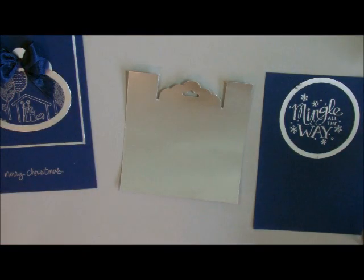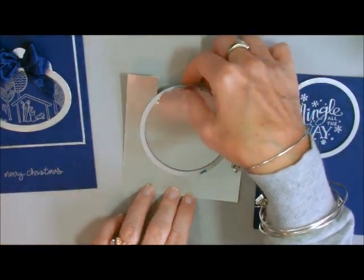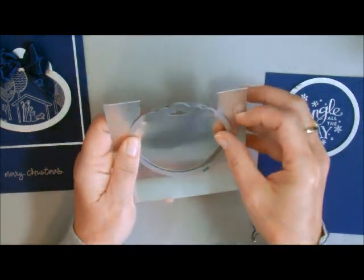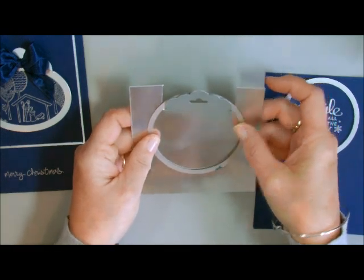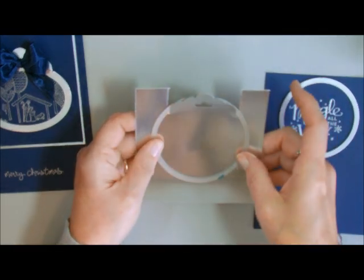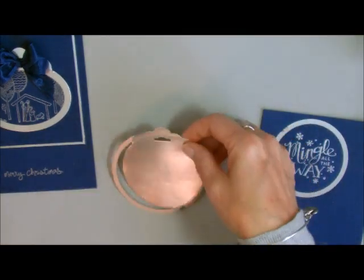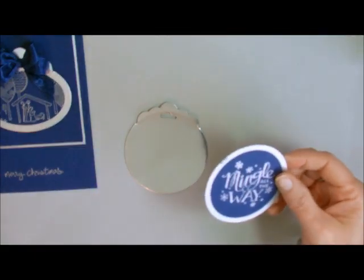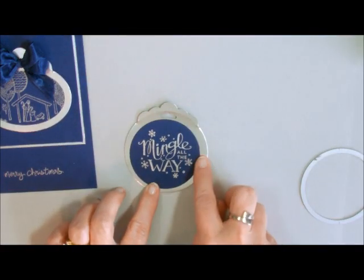The next thing I need to do is go over to the Big Shot. I'm going to lay this on here like that, then run it through the Big Shot. I'm back and I have cut out both of my pieces. This is what the Scallop Tag Topper looks like, and this is what my Mingle All The Way looks like. I just cut them both out and this is going to fit just nicely right over the top of this, just like that.